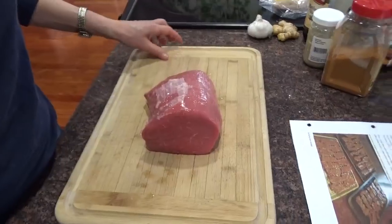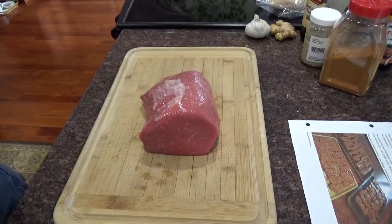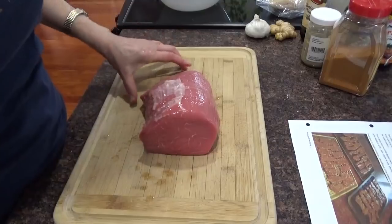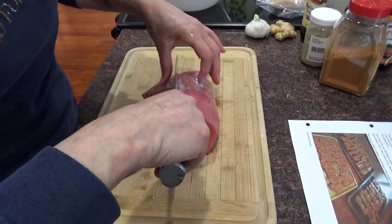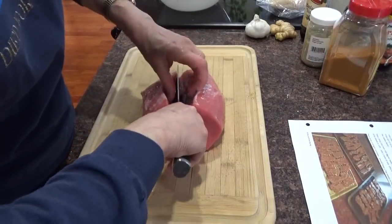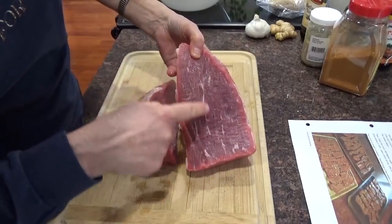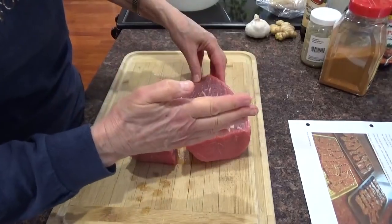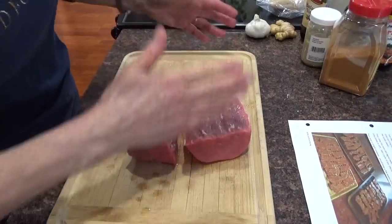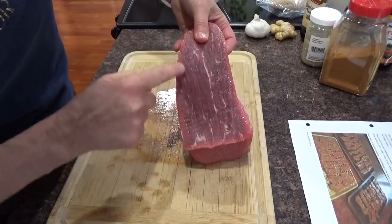Now I'm going to cut pieces of this meat into pieces that are one-eighth of an inch thick and three-quarters of an inch wide. Now, you notice the grain of the meat — see the lines go that way? So you want to cut across the grain. If you cut with the grain, you're going to get very, very tough pieces. So you cut across the grain. That's what the grain is — the lines, that's the grain.